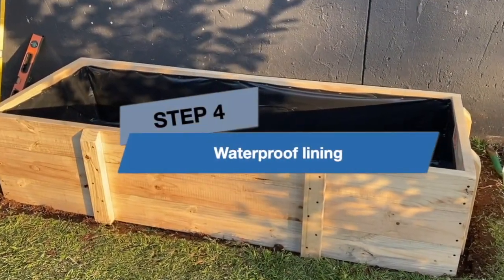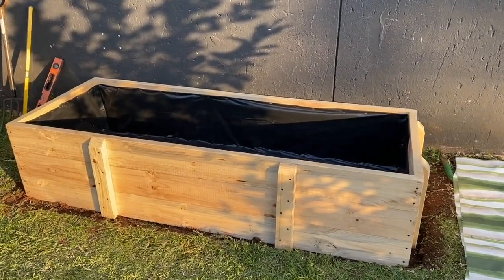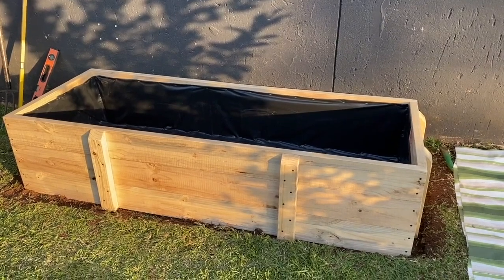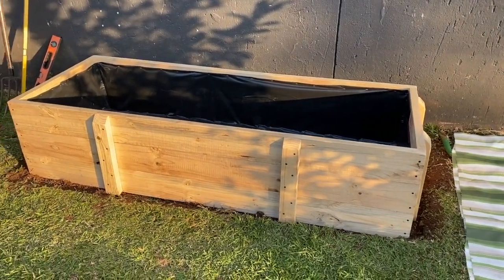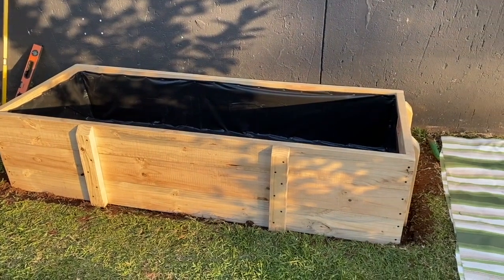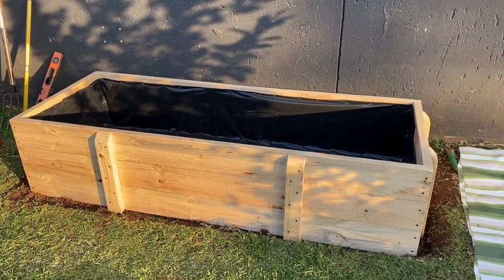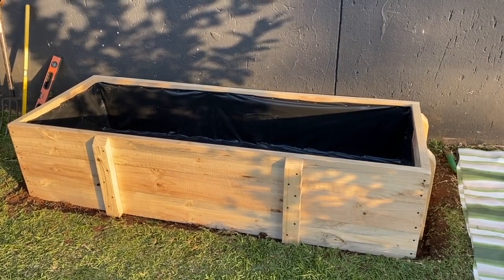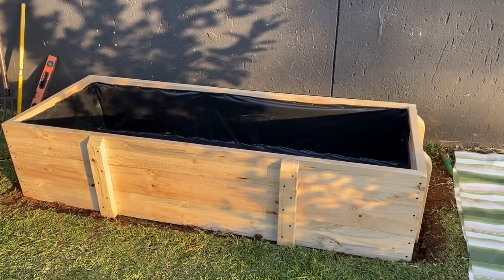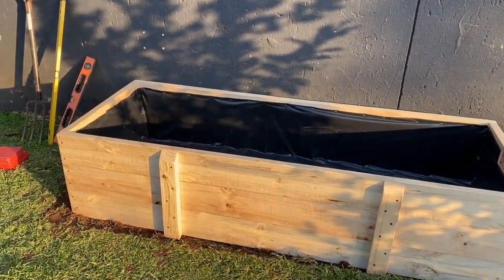Step 4: Waterproof lining. Today involved some hard work. First I had to get the level of the planter right and then I did the waterproof lining. The leveling and waterproof lining are two very important steps in building this raised bed, since the principle of water being stored in the reservoir pipes and wicked up through the perforation and right soil mixture is the secret to a successful SIP garden bed.